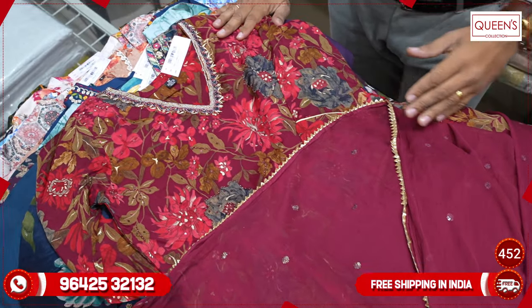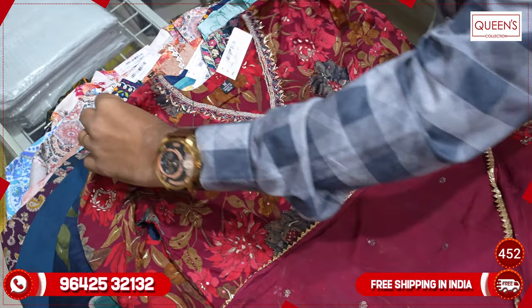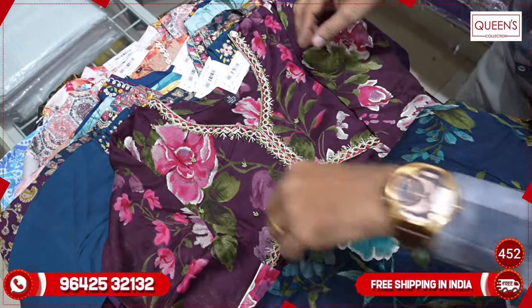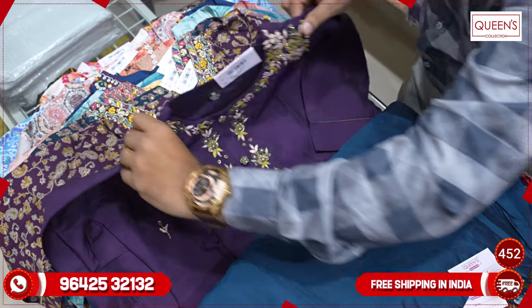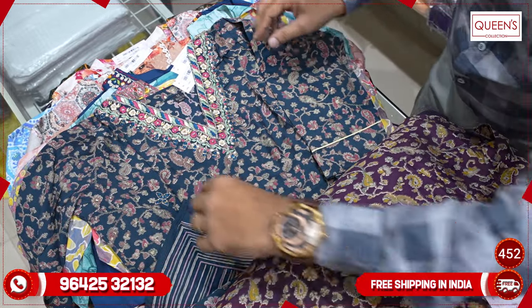So friends, you can see these varieties as well — the wedding season and casual varieties. There are so many great collections. Don't miss the collections — if you like, share, subscribe, and hit the bell icon. Thank you very much for watching. Happy New Year also!